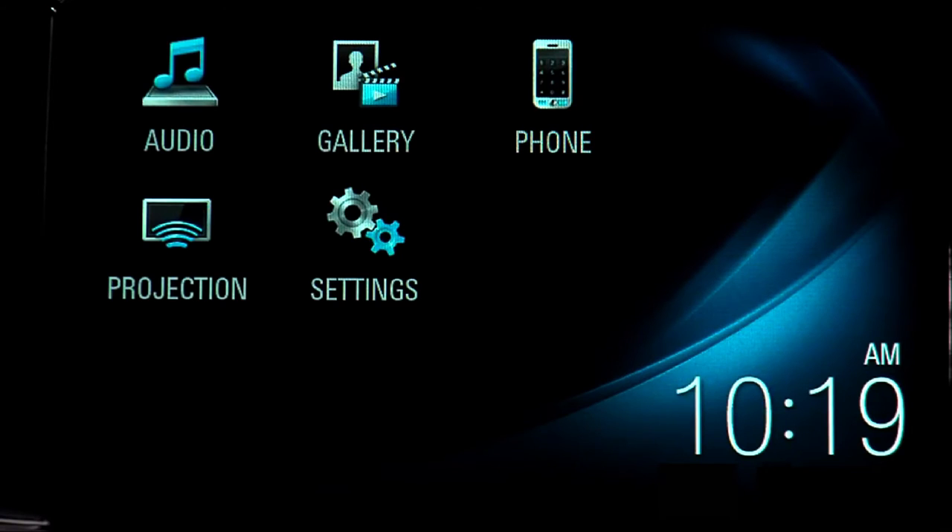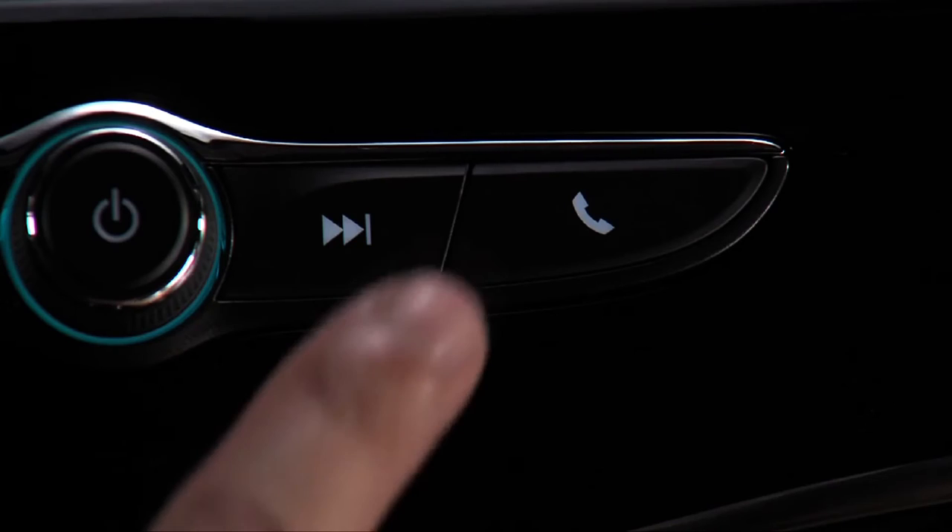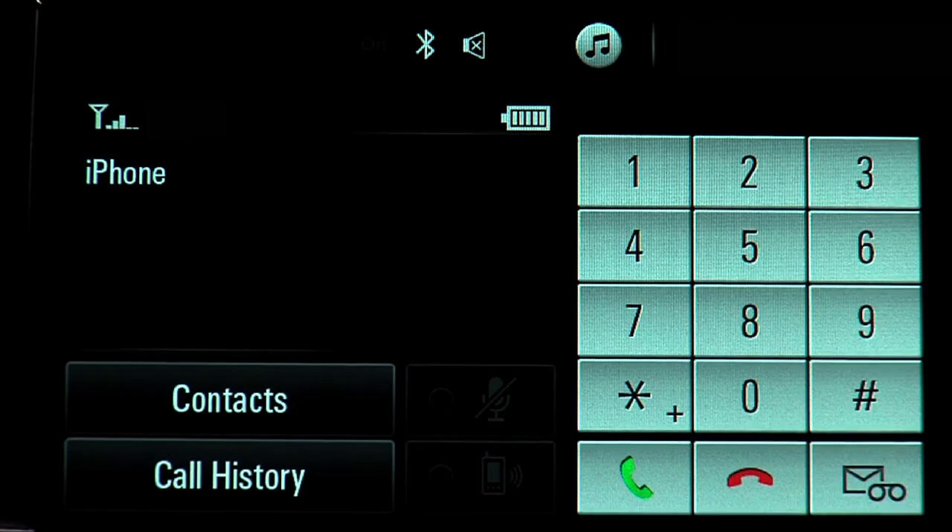Once a phone is paired, tap the phone icon or press the phone button to view the phone menu, where you can see your contacts, recent calls, and make a call using the keypad.